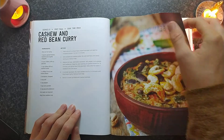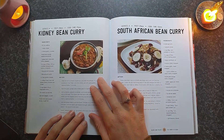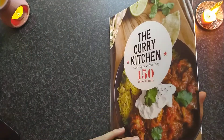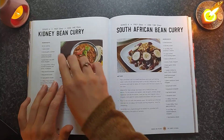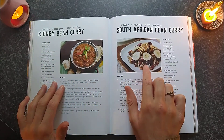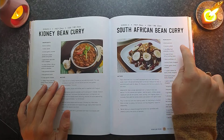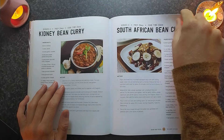A lot of this stuff seems to be unintentionally vegan. South African bean curry — oh, it's just the Curry Kitchen. I thought it was Indian curry. Kidney bean curry — that looks interesting. It's got bananas, apricots, sultanas and raisins. Wow, that would be very sweet.